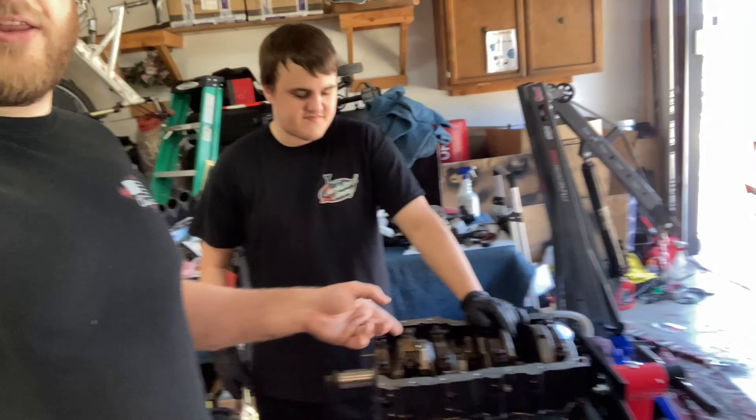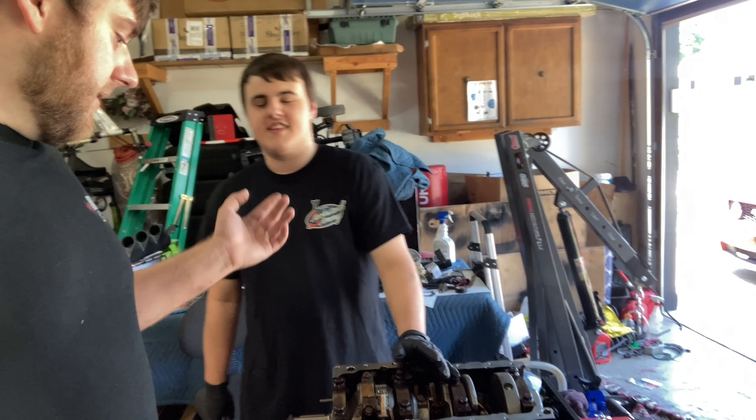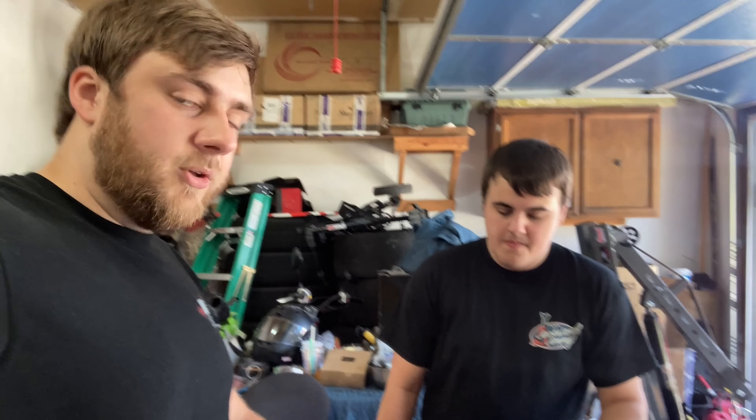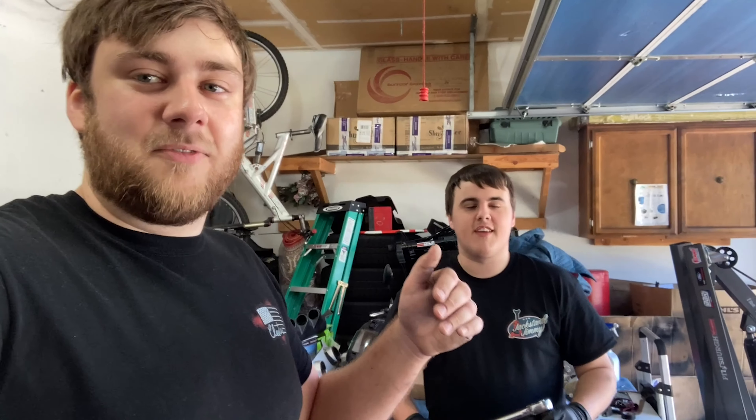All right guys, we're back. We're gonna be working on the Bonneville motor today. It's been a minute since we even talked about this, but basically, the Bonneville - we rebuilt - so December 2019, the Bonneville blew up. Actually, October. October, really? And you brought it over December? I don't know, but anyways, it got taken here in December.